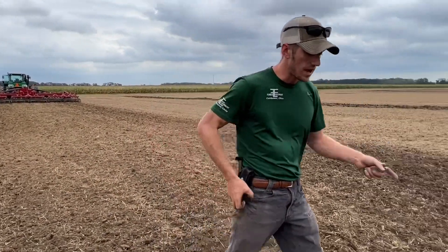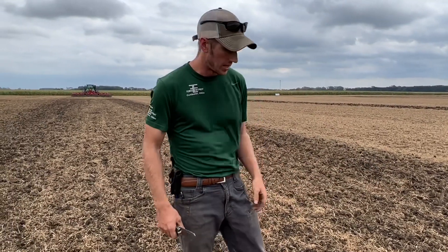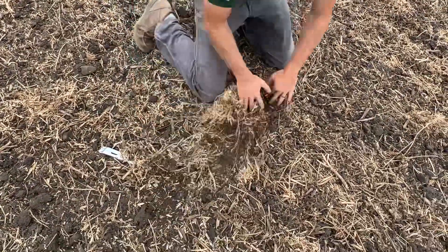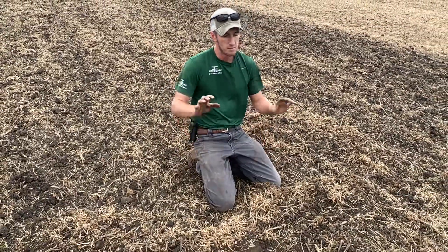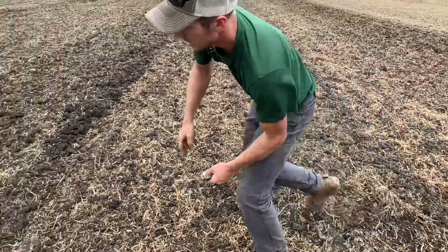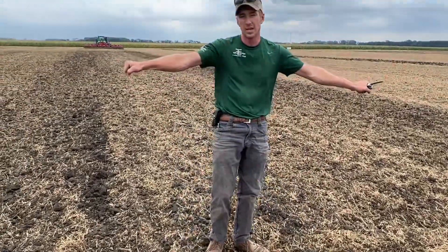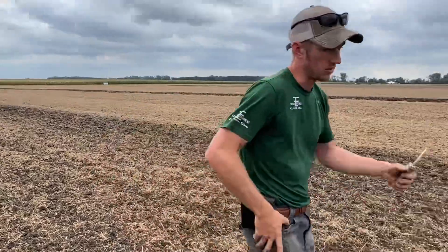We've got a tillage tool that when we say variable, it can do it all — it can do what the 5200 can do, it can do what the 1200 can do, but it's all built into one hitch pin. Let's go down to the 11 degree mark. Here at 11 degrees you can see visually there's more residue, and of course that's because the blades weren't at as much of an angle. But you dig across here and you've got a lot of incorporation, a lot of dirt movement. We're going about three inches deep, same pressure on the basket — all I did was change the degree of angle on the fly.